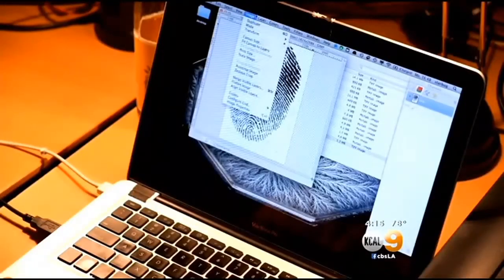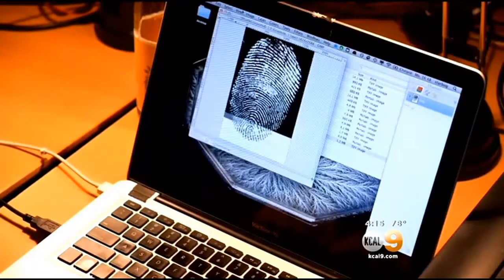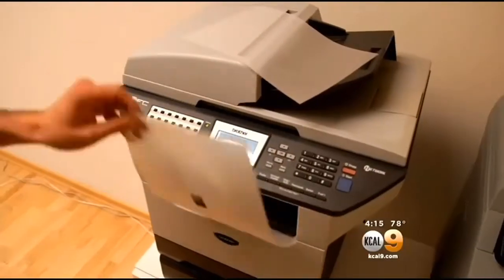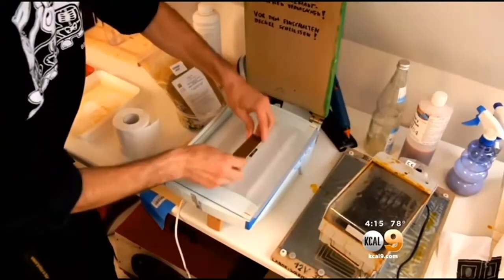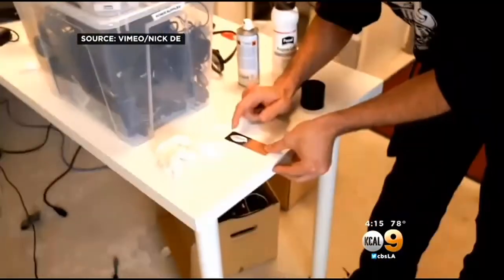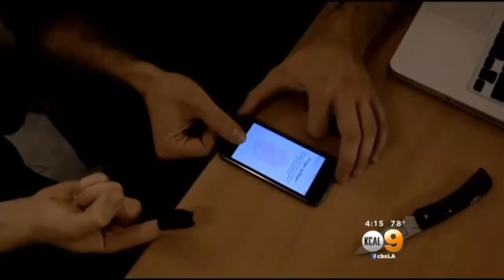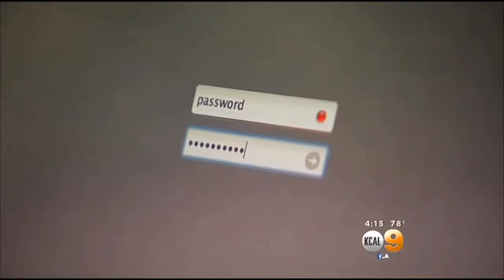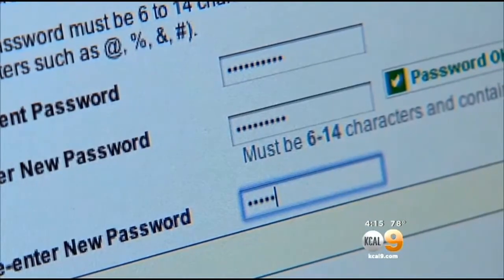Starbug has been exposing what he calls flaws in biometric security for years. Days after the finger-scanning iPhone 5S was released, he successfully unlocked a phone by recreating a dummy finger. He did it by using glue to make a mold from a photocopied fingerprint. And Starbug says fingerprints are even less secure than standard passwords because once they're stolen, they can't be changed.